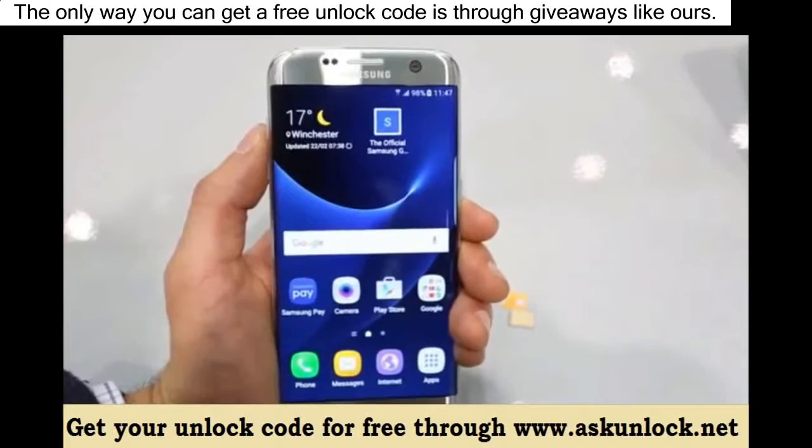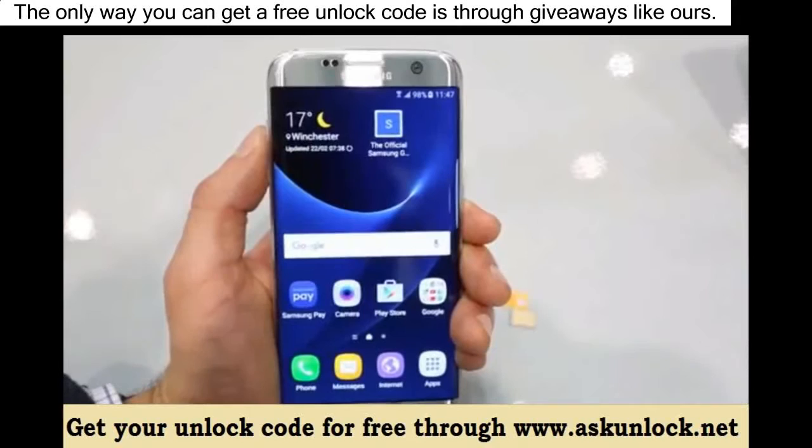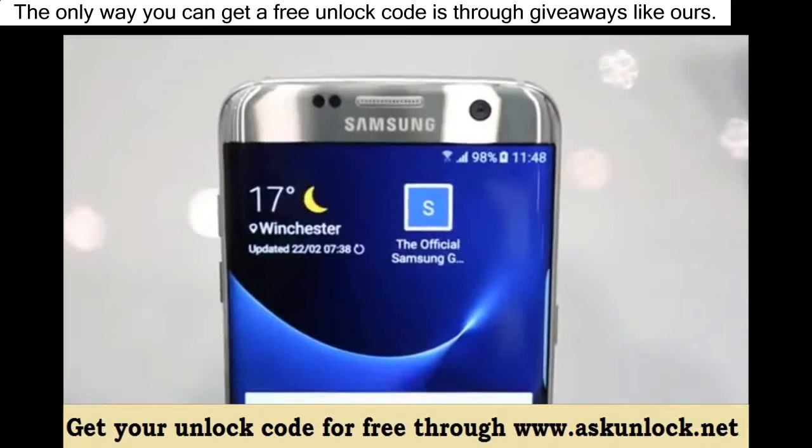And that's it. Your phone should now be fully factory unlocked and ready to be used with any carrier in the world. That's how you unlock the new Samsung Galaxy S7.